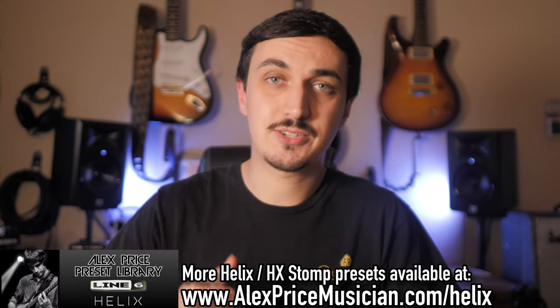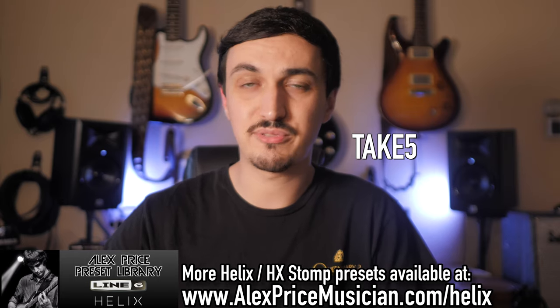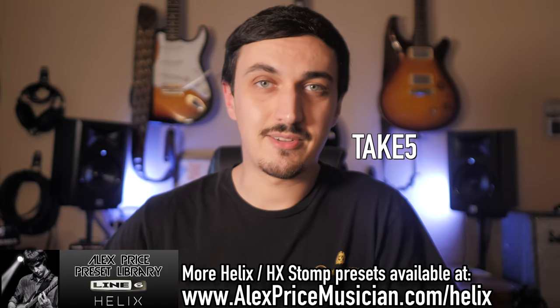If you haven't downloaded the preset library and you'd like to, there's a link in the description. Use the code TAKE5 — all capital letters, T-A-K-E-5, no space, the number 5 — and that'll take $5 off your order.